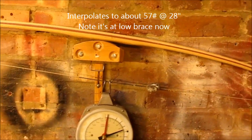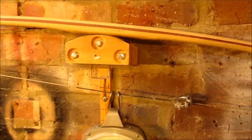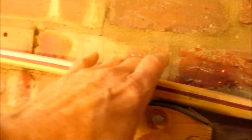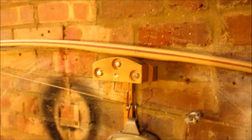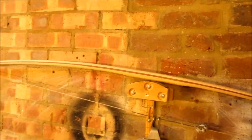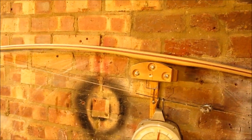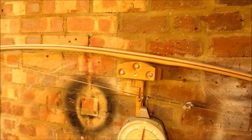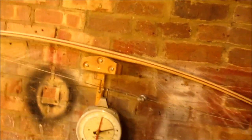But it dawned on me: well, if I don't want to take any more off the belly, of course I can take some off the back. So I've been running the back of it on the belt sander, just to reduce the Hickory backing a little. And of course that has the advantage of potentially removing the Hickory which would have been most stressed. I don't know if that's really significant or I'm just being optimistic.